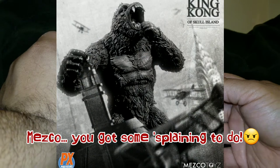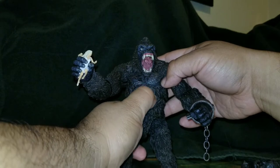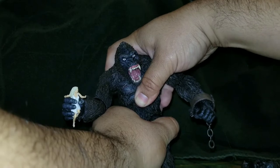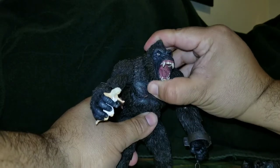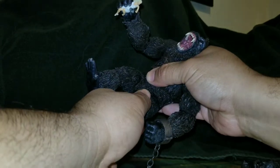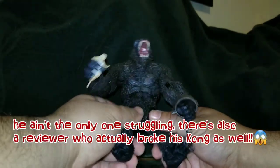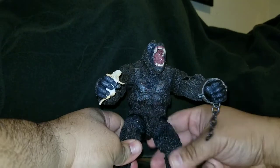His ab articulation is actually pretty cool — it's basically a chest rocker, so he can go from side to side, which is nice. He's able to go down about that much, so getting him on all fours is a bit of an issue, especially with the legs since they don't come up very far. That's about as far as it goes, and his legs don't open up as much — that's about the range in a vanilla stance.